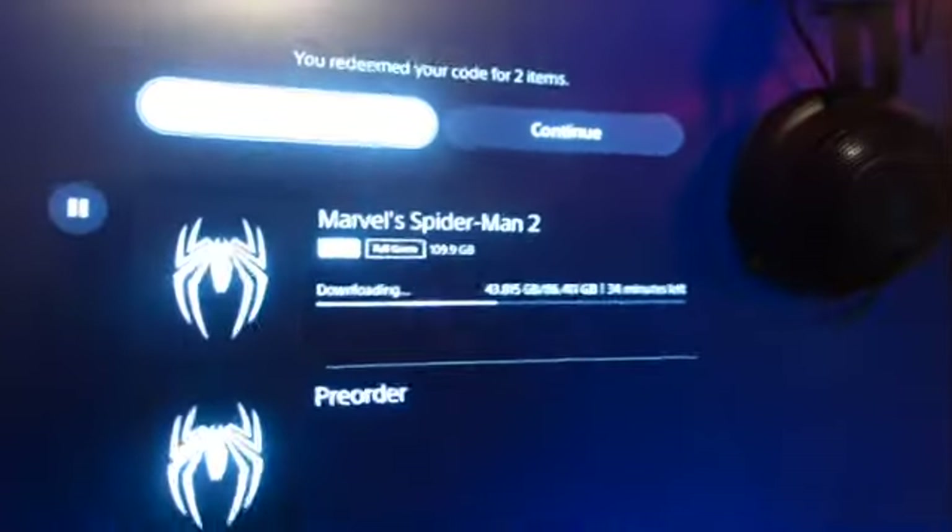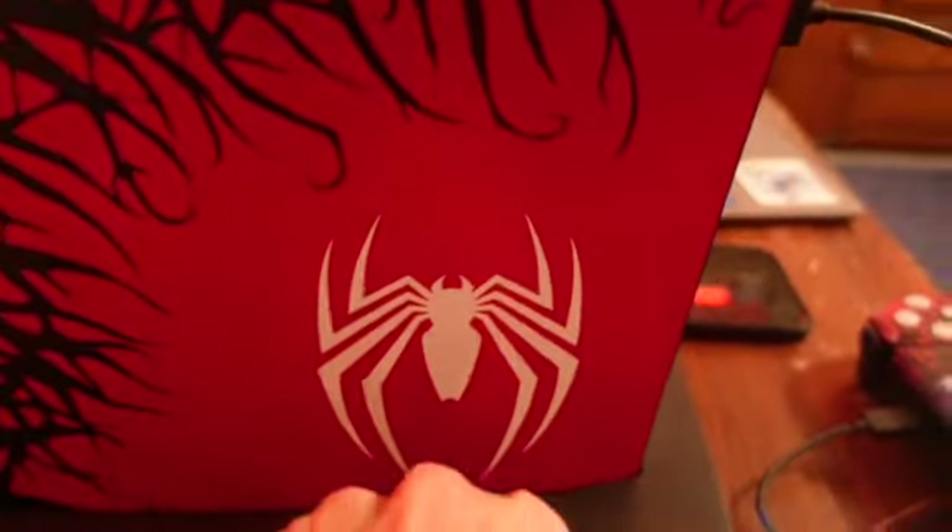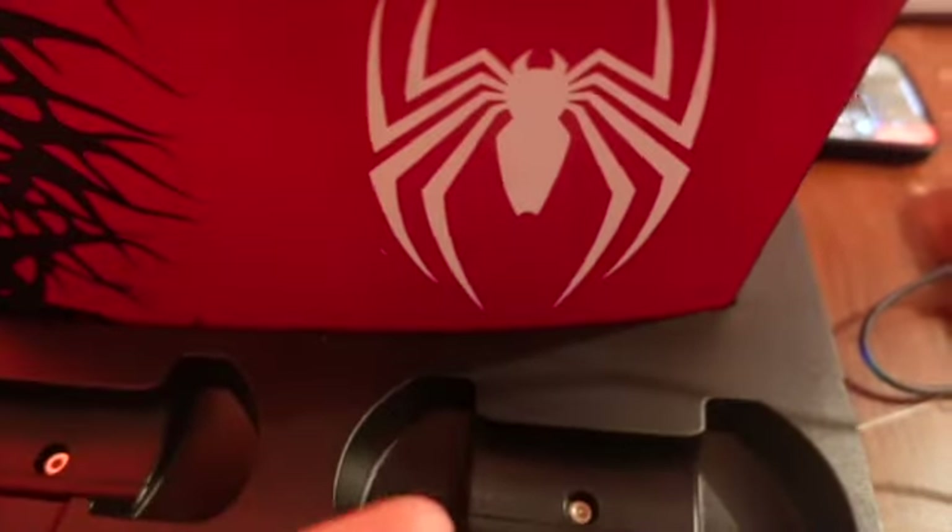All right guys, so I got the PlayStation set up. I actually have the game downloading now and it looks super cool. It's on its stand - you can see the two controllers here. The fans are here and it has a switch for the fan which I have on right now just because the game is downloading. Then of course the side of it, which is amazing.